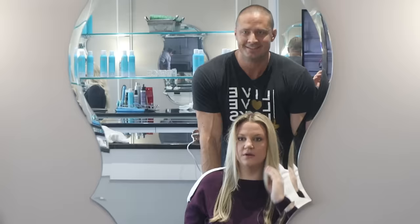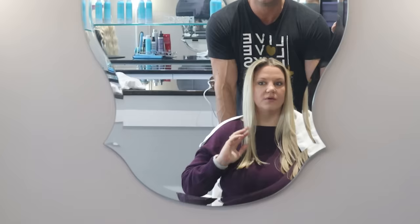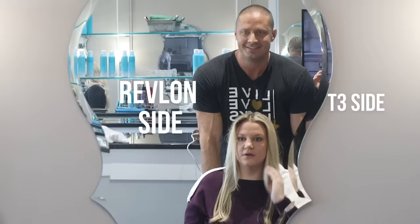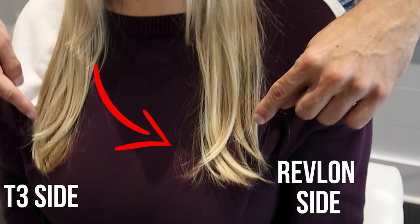We finished the top. The model felt the difference in her fingers right away. The Revlon side has a lot more volume — a real plus for fine-haired people who struggle to get volume. The Revlon gets that volume through frizz: it didn't get the hair smooth so it won't lay flat, creating a zigzag pattern that makes the hair stack on itself and poof out. The T3 side is straight and smooth so it stacks evenly and doesn't take up as much space — less volume, but the ends actually look better on the Revlon side because of its bigger barrel and higher heat.